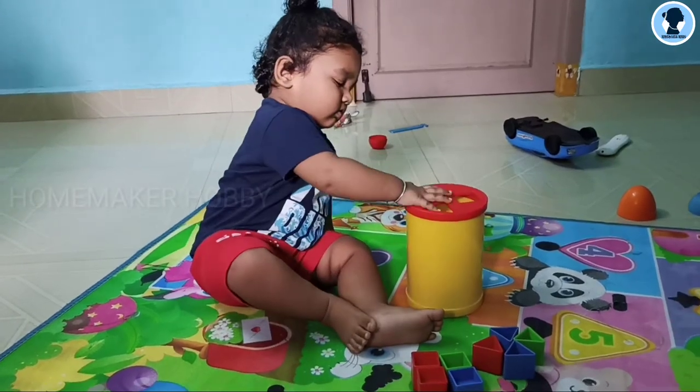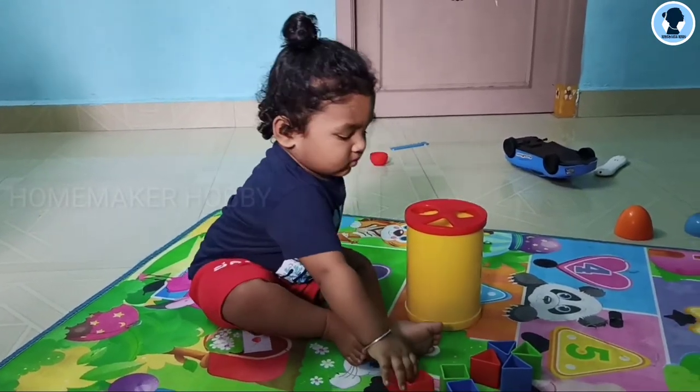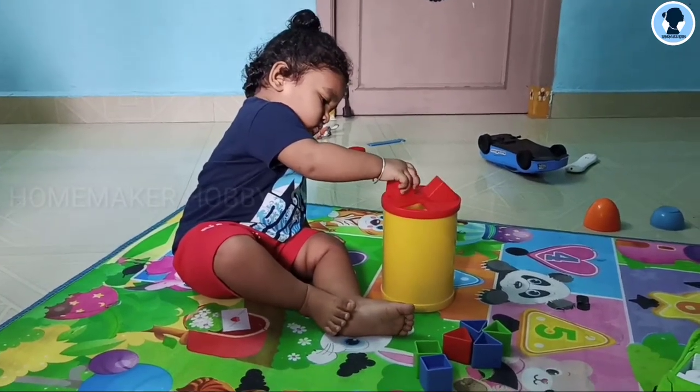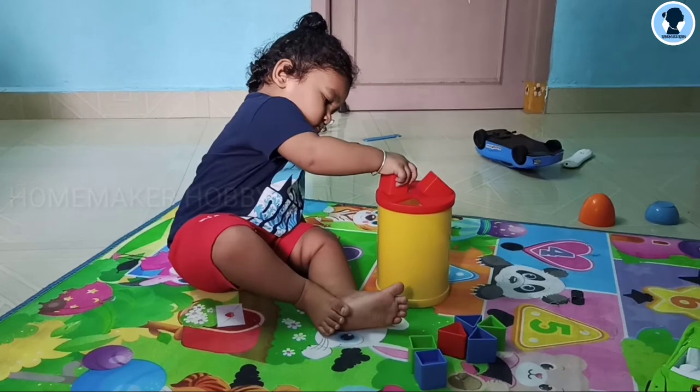Hi! Welcome to Homemaker Hobby. In the channel, Baby Khan is a learning toy or educational toy. This is a review and uses plus minus.